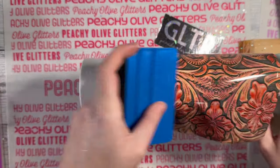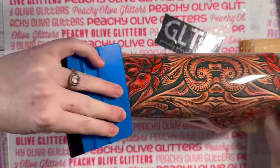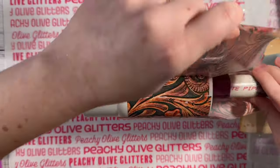Once I have my foil wrapped all the way around the cup, I'm just going to slowly peel back the foil and then use my squeegee tool to go back and rub down any of those spots that try and lift up.